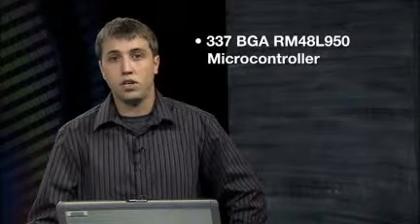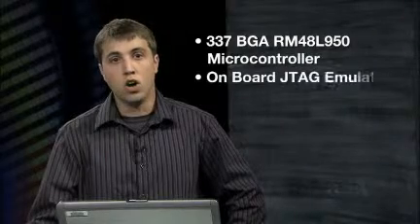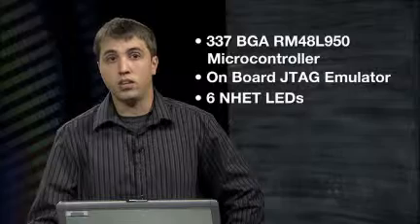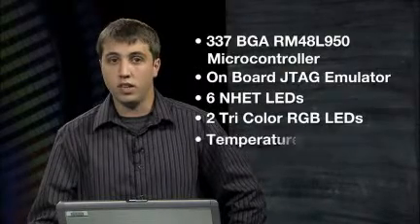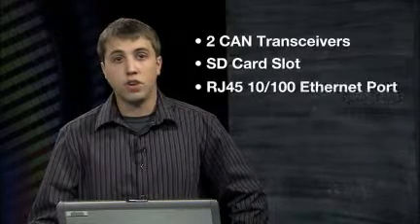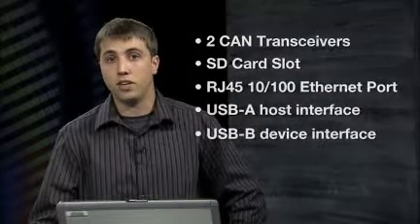The Hercules RM48 development board features a 337-BGA RM48-L950 microcontroller, onboard JTAG debug and emulation, 6 N-head LEDs, 2 tri-color RGB LEDs, temperature and light sensors, 2 CAN transceivers, an SD card slot, an RJ45 10/100 Ethernet port, as well as USB-A host and USB-B device interfaces.